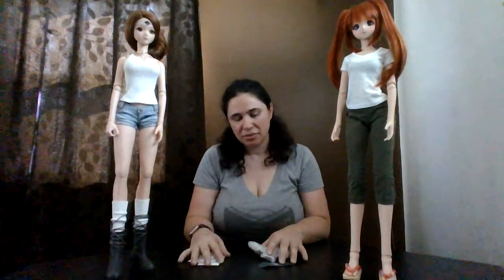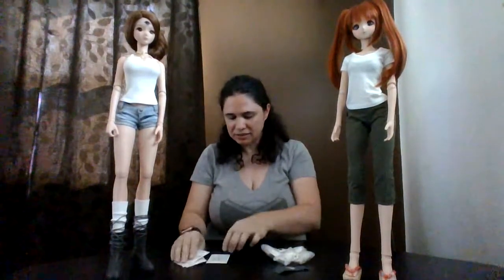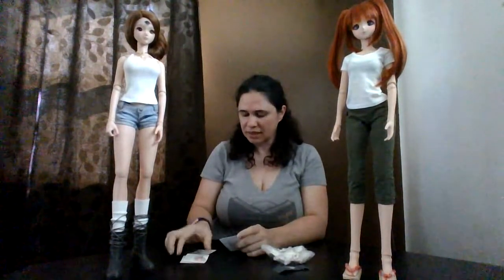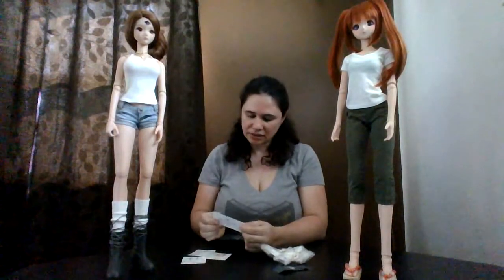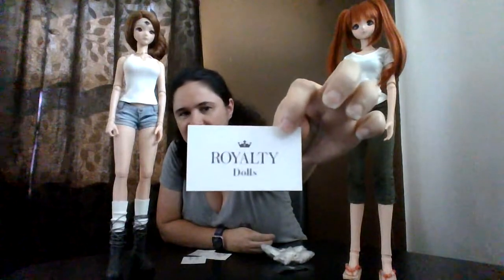Hi everyone, I'm doing just a very quick package opening. I already kind of opened the packages of a couple of doll items that I purchased through Etsy and through the ball joint doll Facebook groups. I just received them today so I just wanted to give you guys a quick review. First we'll do these — this is from an Etsy artist, Royalty Dolls. Here's their card.